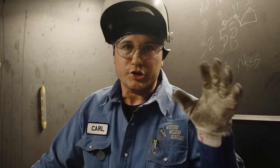Hi, Carl Brill here from Western Welding Academy. I'm going to do a little short video on how-to stick welding — some beginning stick welding, like striking an arc, setting up a machine, things like that. That'll be good for you home welders or just starting out.